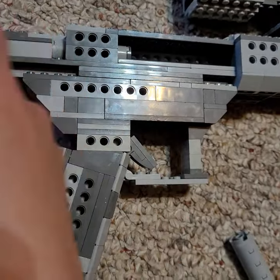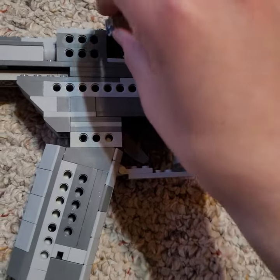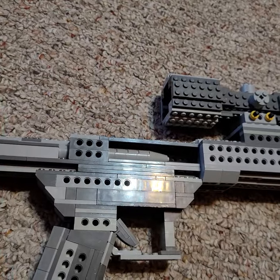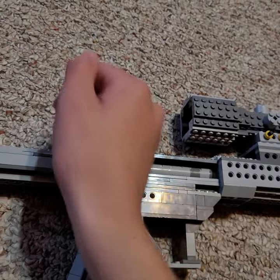It doesn't have shell ejection — I'm planning on adding that soon — but it has a working bolt. You can open it up, put in a little bullet, grab it, close it, and lock it down.